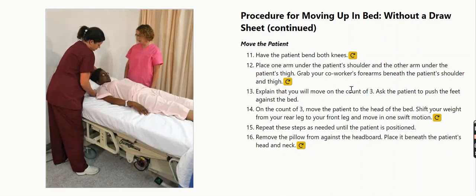Repeat these steps as needed until the patient is positioned. Remove the pillow from against the headboard and place it beneath the patient's head and neck.